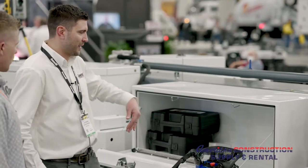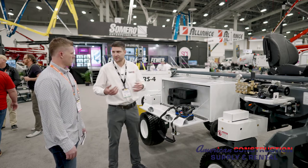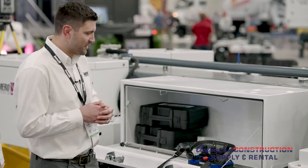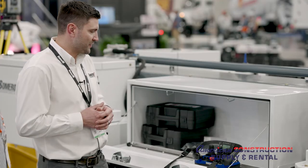First is the storage compartment — very convenient for storing receivers, the owner's manual, or anything useful on a job site. The machine is remote controlled and the remote is very intuitive; it has several buttons but is easy to operate even on the coldest day or with gloves on.